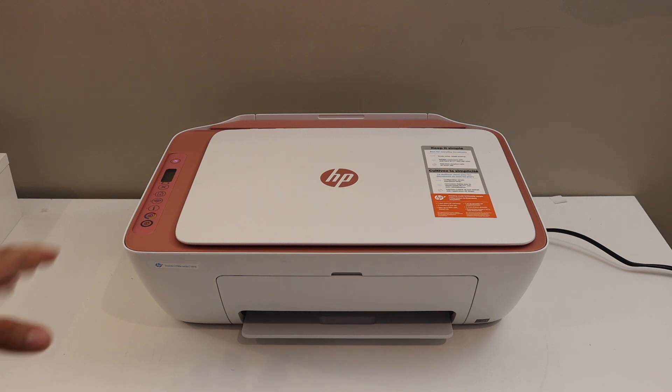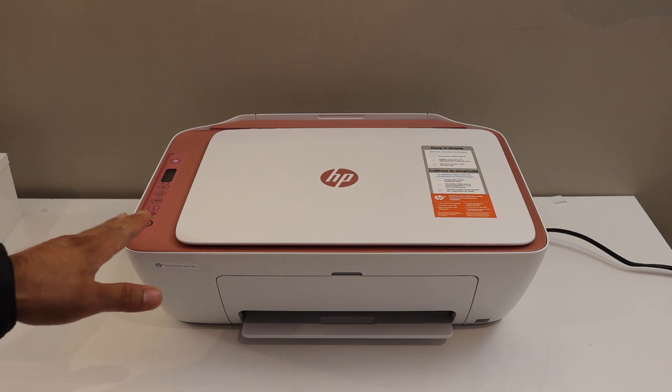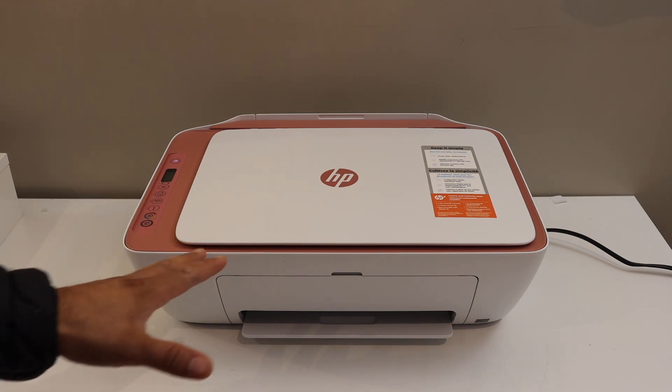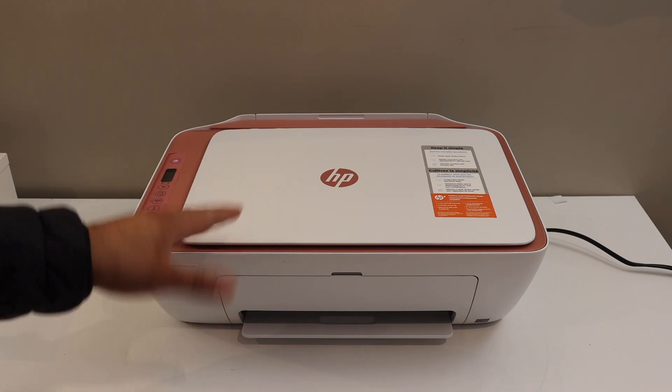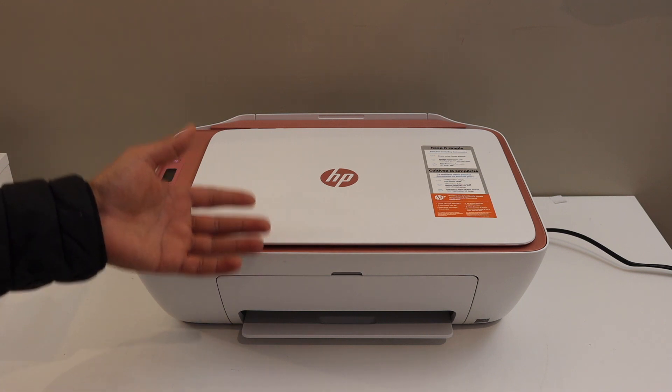Today's video is regarding the HP DeskJet 2755E printer. I'm going to show you how to print the password of this printer, and this password will help you to connect this printer with any device like a mobile or laptop.